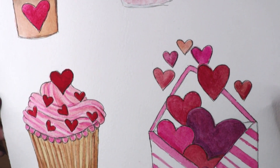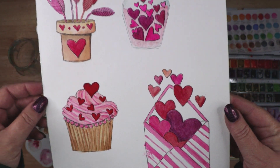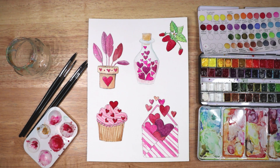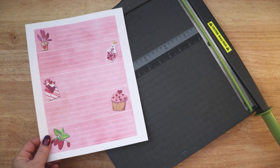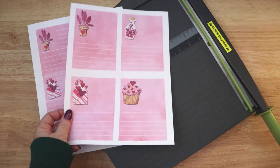To create this month's planner stickers I started by painting five heart-themed elements for my sticker sheets: a cute little plant, a cupcake, an envelope filled with hearts, some strawberries, and a bottle filled with hearts. Then I scan my paintings into Photoshop, color correct them, trim them out, and add them to my sticker sheets.